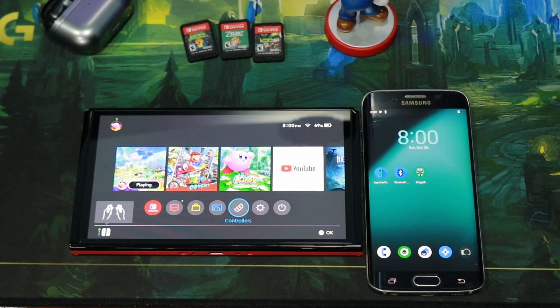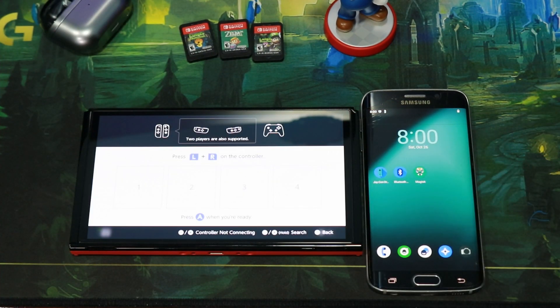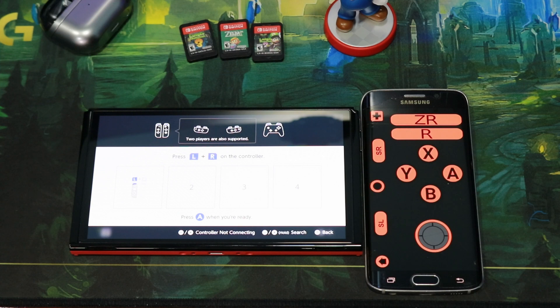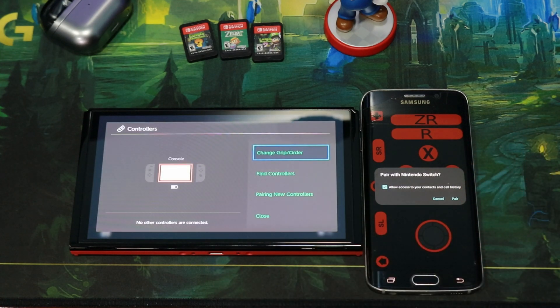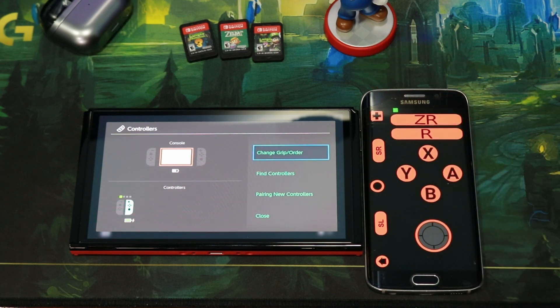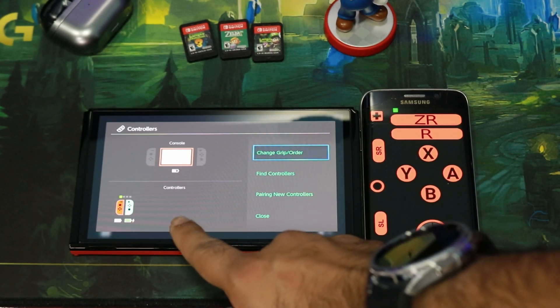We're going to disconnect our controller from the Switch and go into the controller section, then select Change Group Order. On the phone, open the Joy-Con Droid app and click Right Joy-Con. It will ask us to connect. You'll get a pair request — click Always Allow first, then go back to the Switch and click Pair. At this point, the controller should show up on screen, and your left Joy-Con will remain connected.